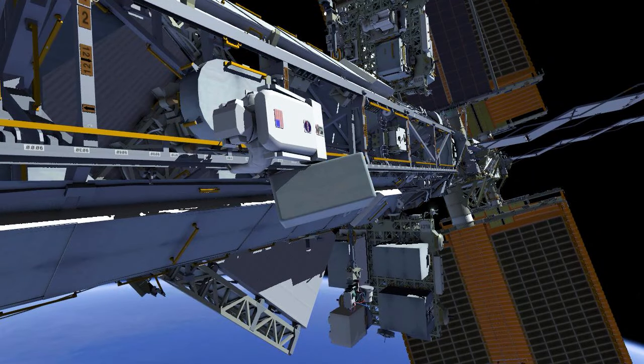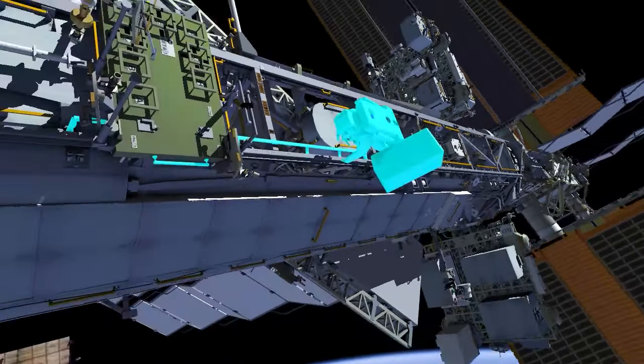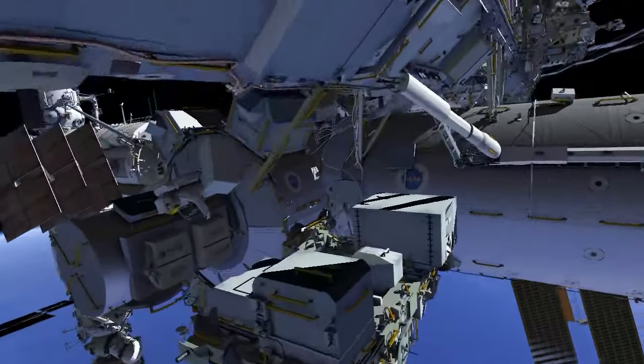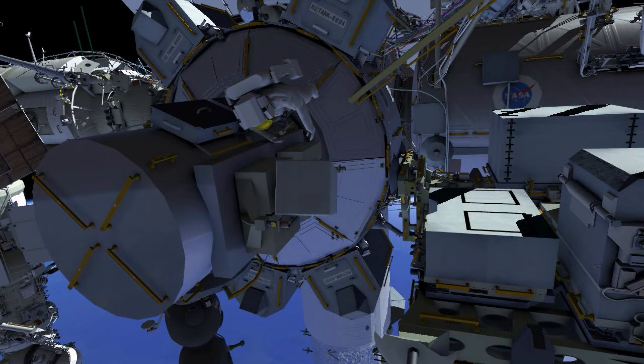EV2 returns along the truss back to the airlock, stowing the large bag outside the airlock, and joins EV1 on the stowage platform.